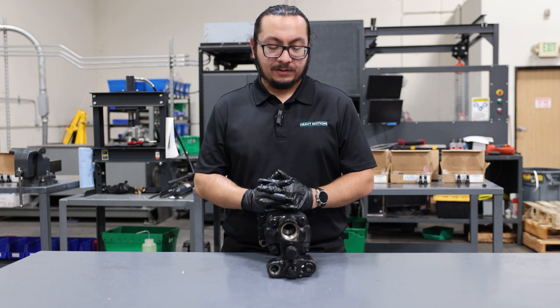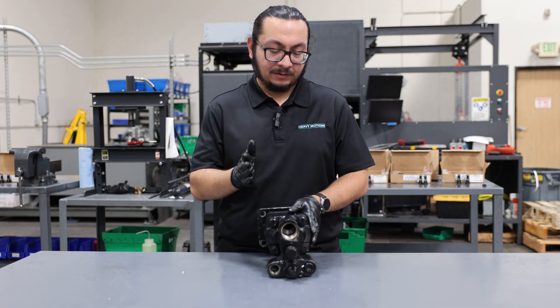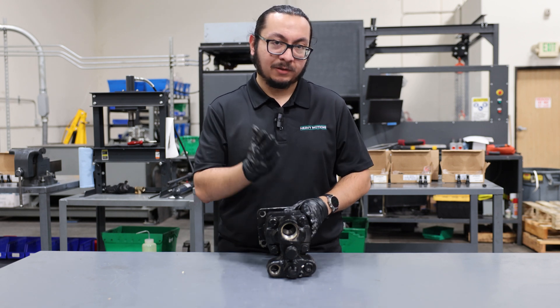This is Alejandro at Heavy Motions. We've received a lot of comments, concerns, and questions recently about our dump pumps, so today we're going to be addressing how to troubleshoot the new pump you just bought.